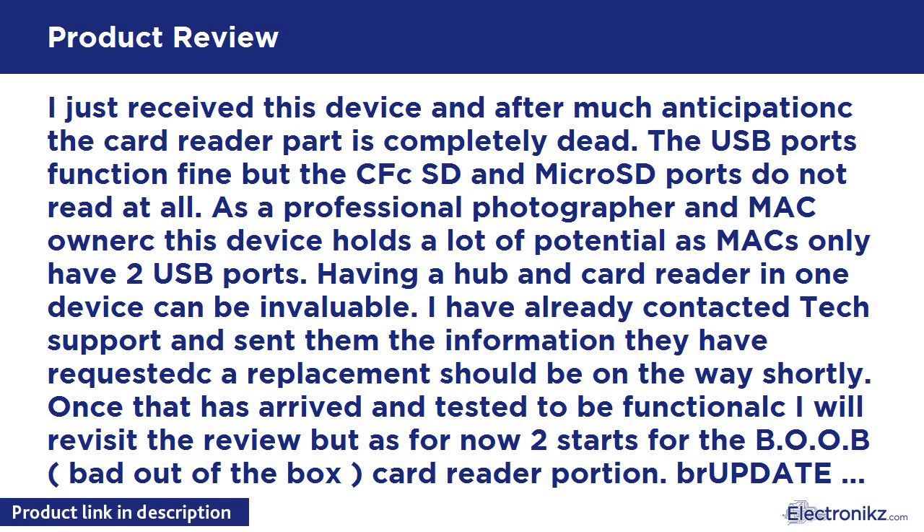I just received this device and after much anticipation the card reader part is completely dead. The USB ports function fine but the CF, SD, and micro SD ports do not read at all. As a professional photographer and Mac owner, this device holds a lot of potential as Macs only have two USB ports. Having a hub and card reader in one device can be invaluable. I have already contacted tech support and sent them the information they requested — a replacement should be on the way shortly. Once that arrives and is tested to be functional, I will revisit the review, but for now two stars.